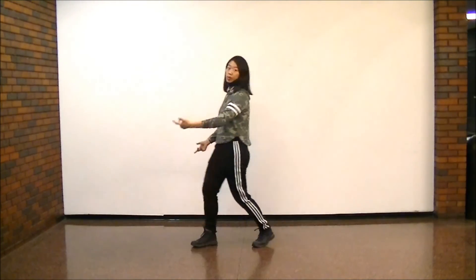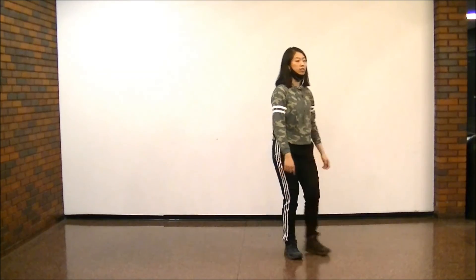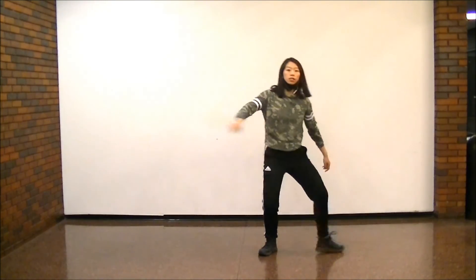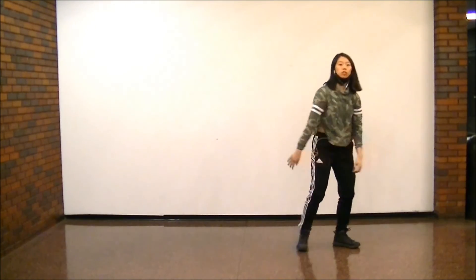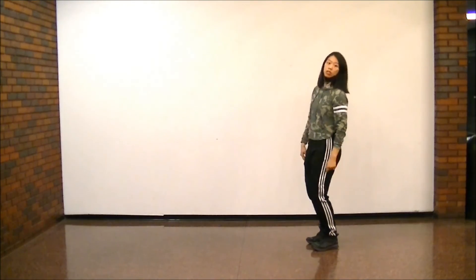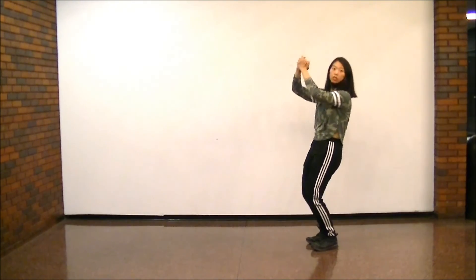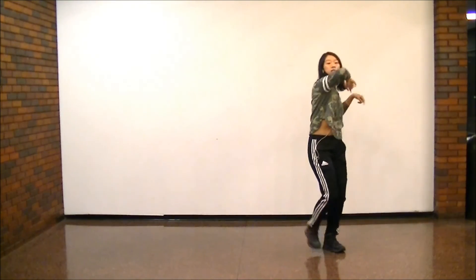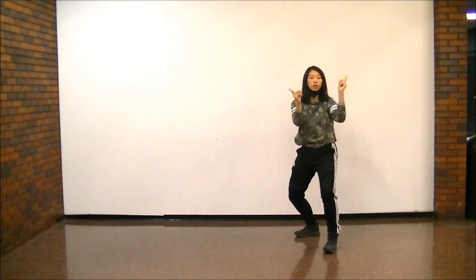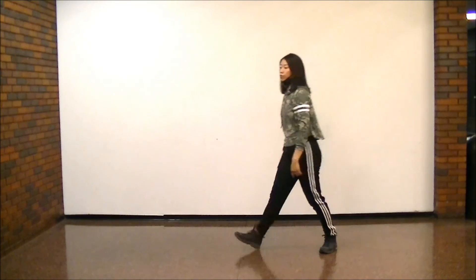And then they freestyle from there. So again, you just did here: ta-ta, ta-ta, ta-ta, one, two, step, face the left to go one, two, clap, and look, and throw, and down, up, step, point, point, point, point, and throw. And then you freestyle.